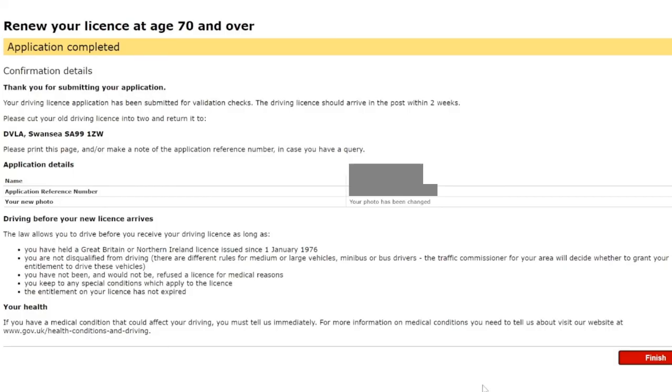Application completed. The confirmation details page says: thank you for submitting your application. Your driving license application has been submitted for validation checks, and the driving license should arrive in the post within two weeks. Please cut your old driving license into two and return it to the address provided. Make a note of the application reference number in case you have a query. We can see the name, the application reference number, and confirmation that the photo has been changed. Driving before your new license arrives is permitted provided you meet the stated conditions.